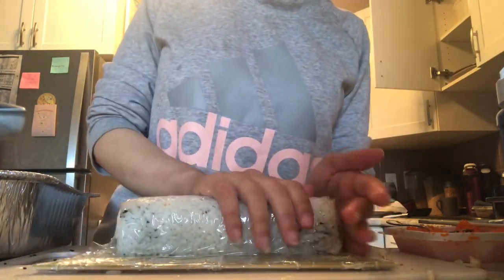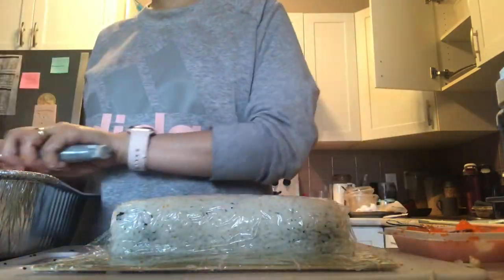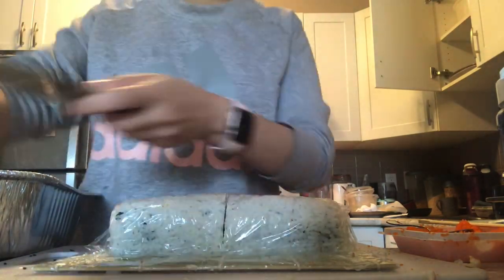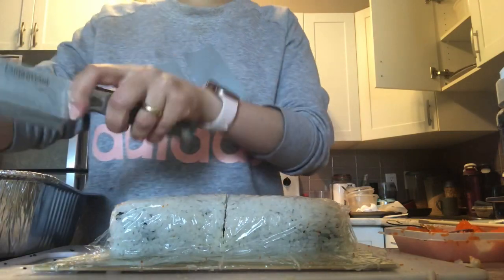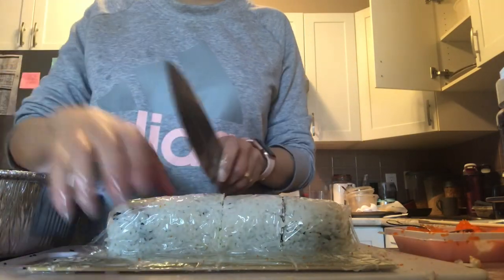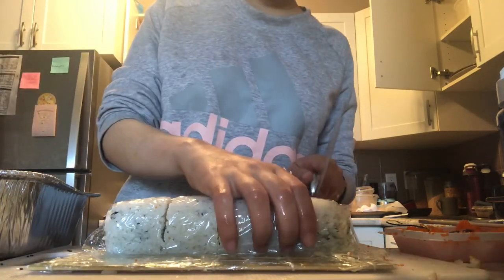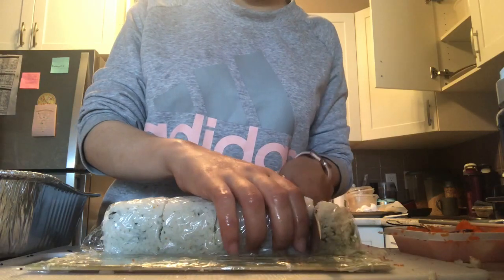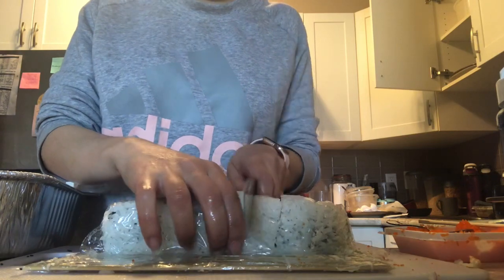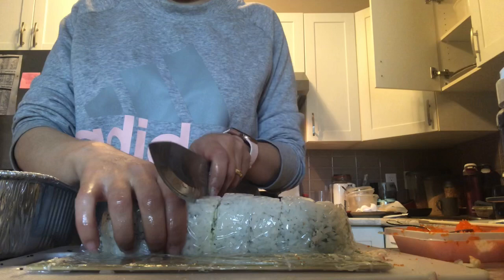I'm pressing over the roll with the rolling mat to make it stay in place. Then I cut the sushi roll, constantly wiping and wetting the knife. Remember: the sharper your knife, the better when cutting sushi rolls.